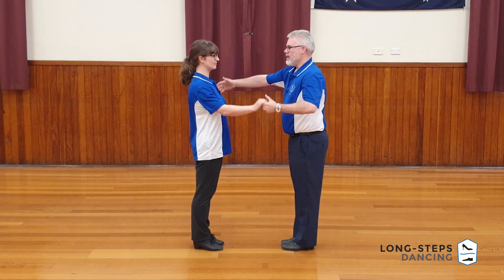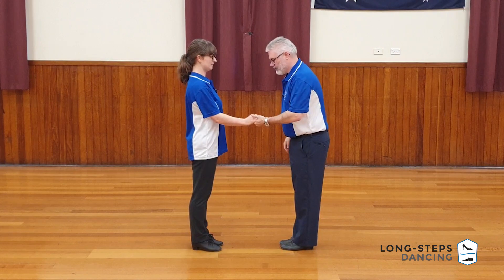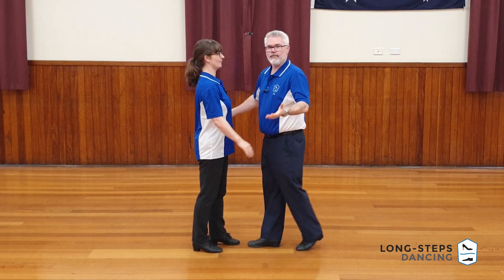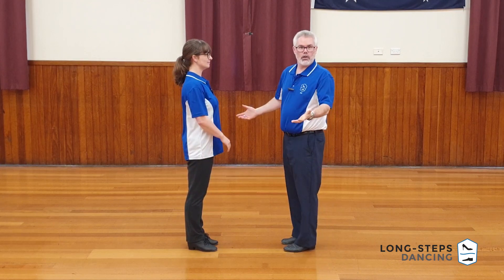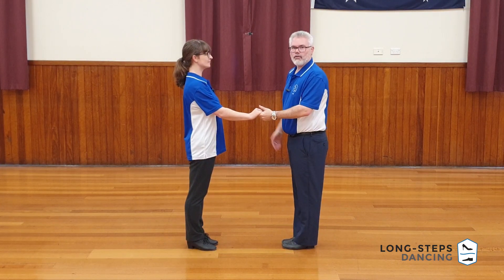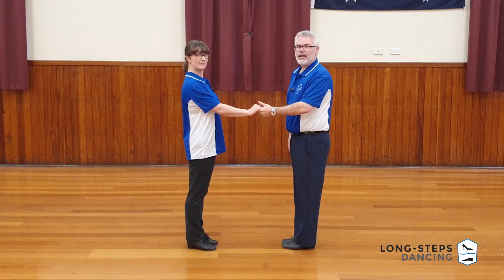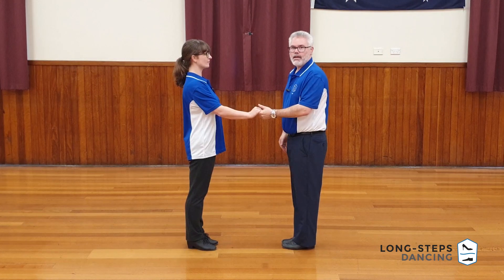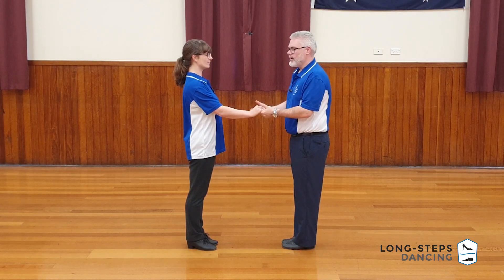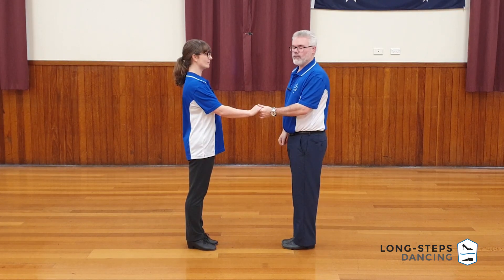We commence in our open frame — our closed frame is not quite there, it's an open frame. We want to get into a closed frame ready to do a figure that commences in closed frame. We're going to follow our back replace, chassé, chassé pattern. The beautiful thing about this figure is that the follow does the exact natural opposite, and as long as your lead is reasonably strong and consistent, nothing really can go wrong.